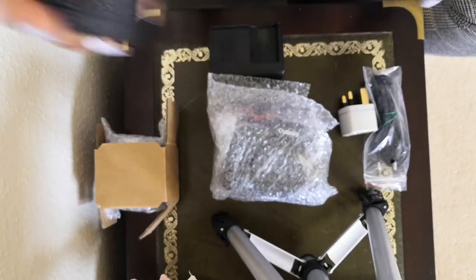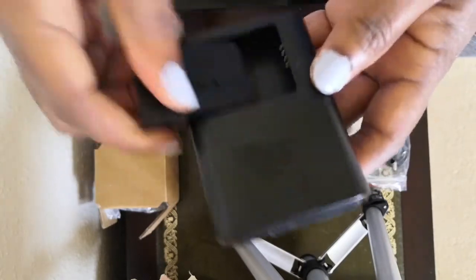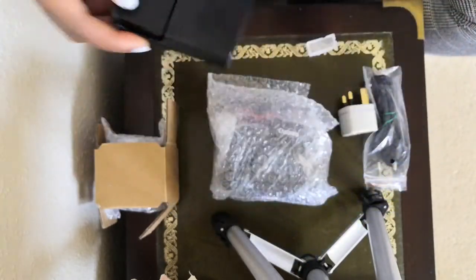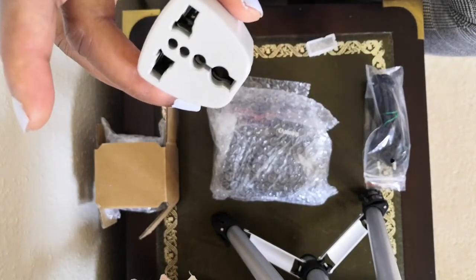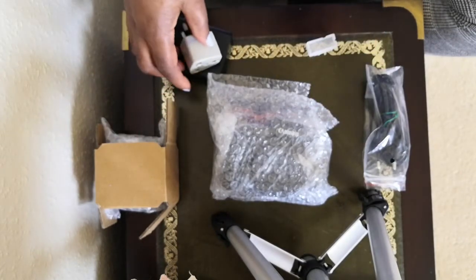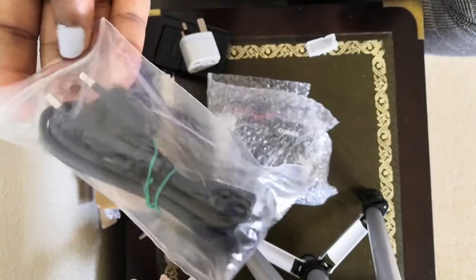Let's put the battery into the charger — there we go, we'll charge that. And it comes with a plug as well, and the cord.